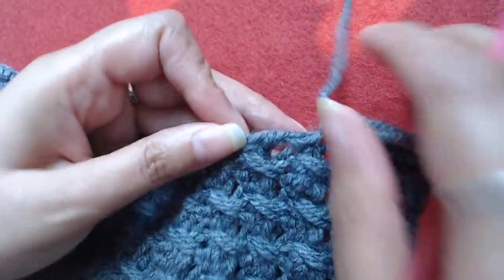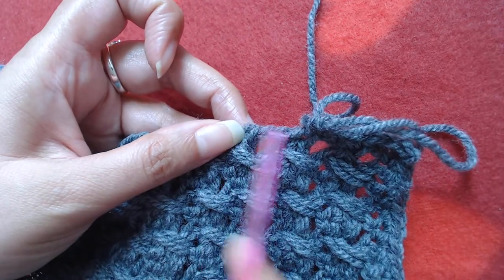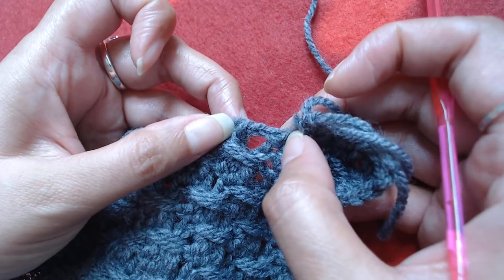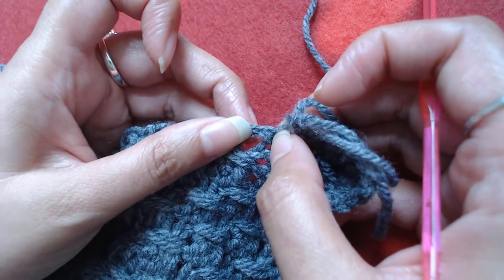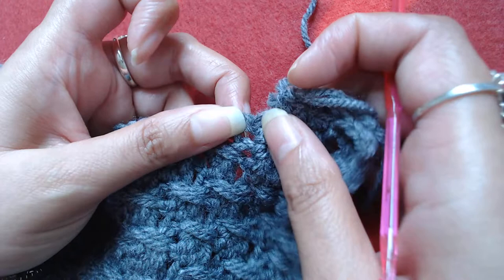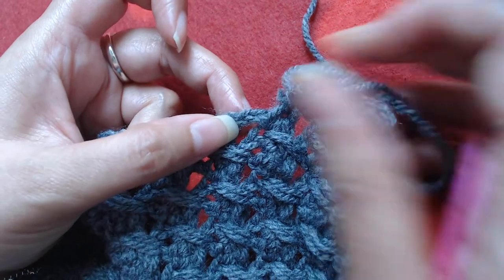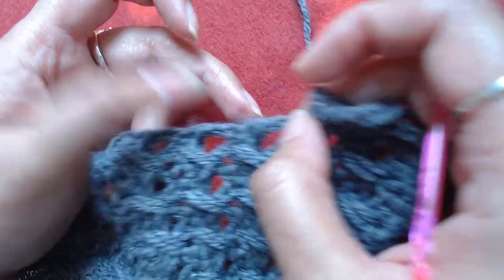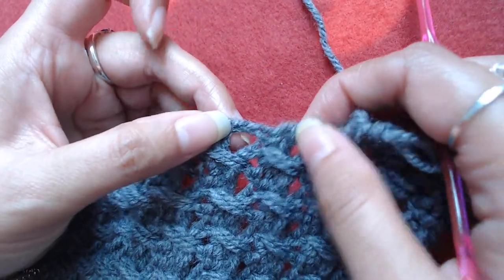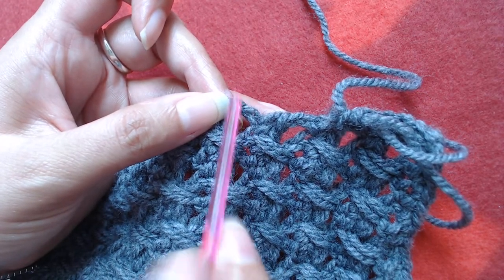I'll explain it once more: from here to here, this is a single crochet and the next is chain 3. Into the single crochet you are going to make a single crochet, and then at the base of that single crochet and the third chain of this starting chain 3, you are going to make a single crochet. So from here to here you should end up with three single crochets — one made here, second here, and third here.